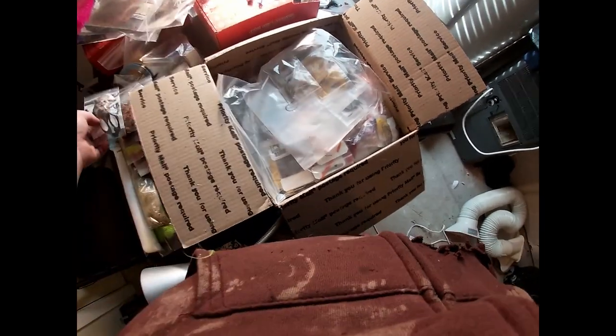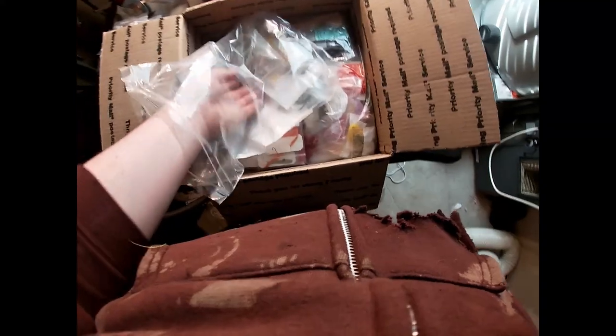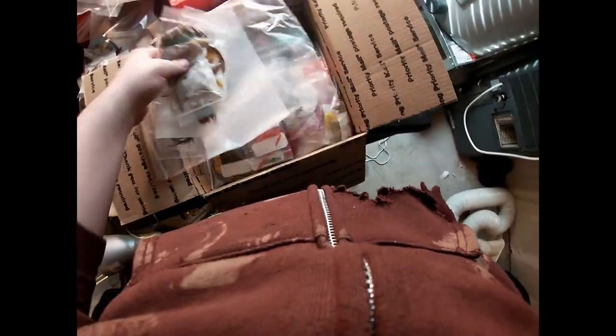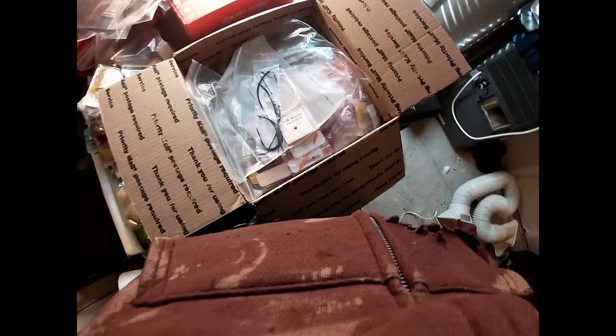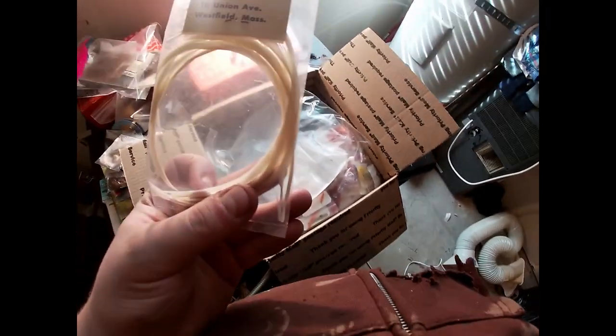That's about the end of this bag but as you can tell we still have a lot to go through — this might wind up being a couple-part video. This is just some mallard flanks — you can really never have enough mallard flanks because you tie a lot with them. This looks like a yellow peacock pearl, could use some more of that. Some nice long black hackles and the same thing but white.